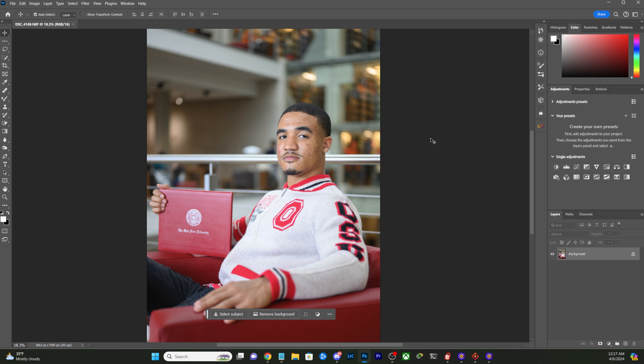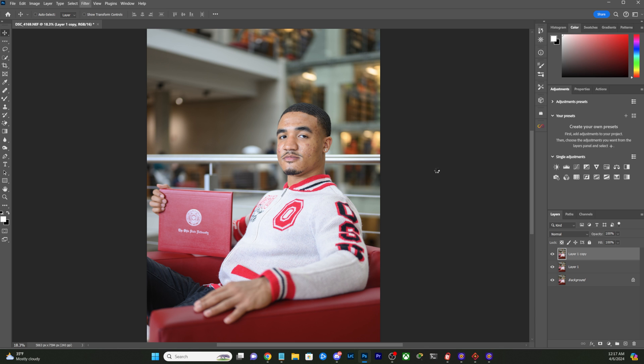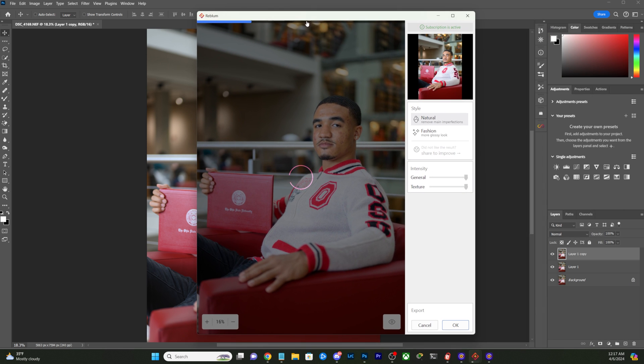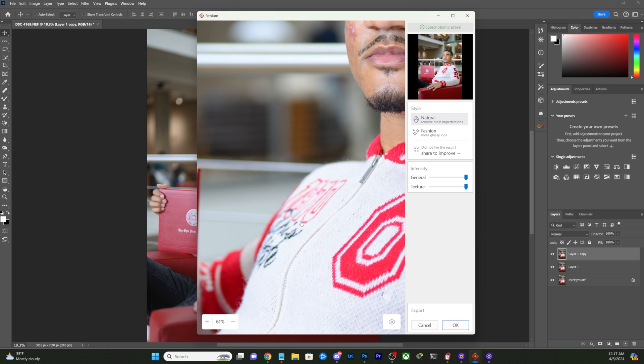Now that we're in Photoshop, what I always do first is duplicate my layers twice, just because if I mess something up I want to be able to go back. So we go to the filter tab and it should be under here at the bottom — we see Reblum Retouch. Go ahead and click that and it will pull it up in my other window. Let me bring it on over here and let it do its thing, and then we're going to come in right here.